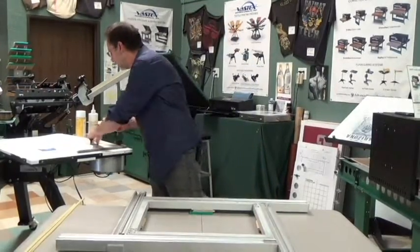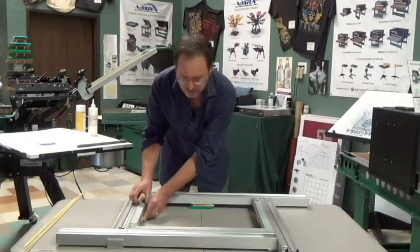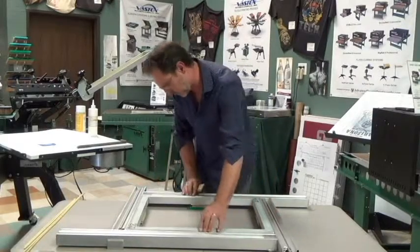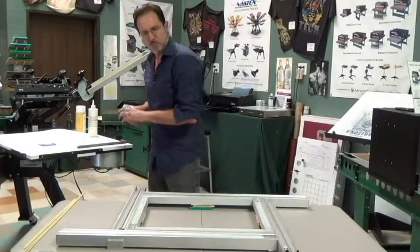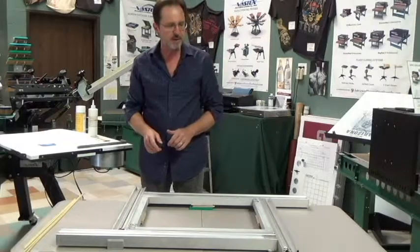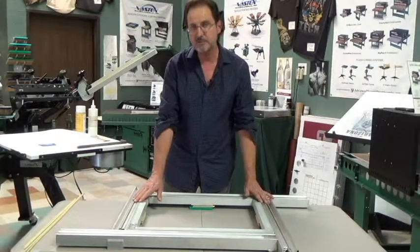I'm going to put in one more shim just to stabilize the frame so it doesn't rock back and forth. Once we've got our frame in position, it's simply a matter of loading this screen mesh into these roller frame channels.